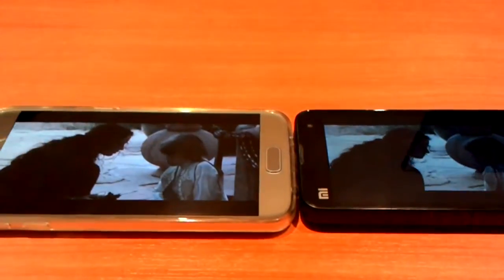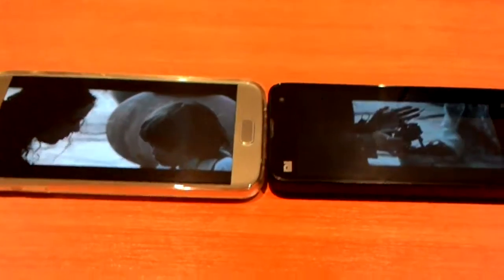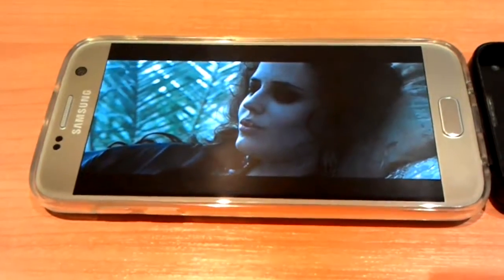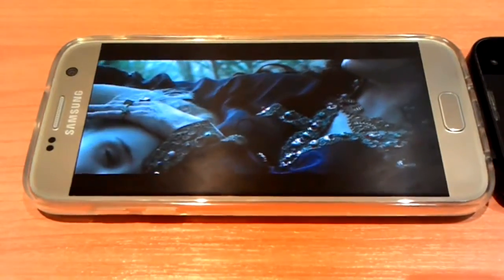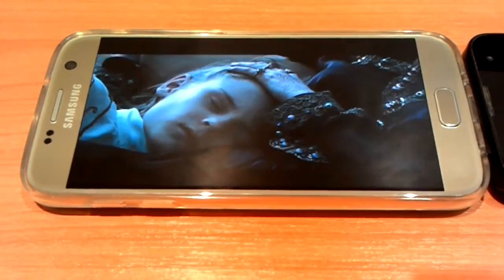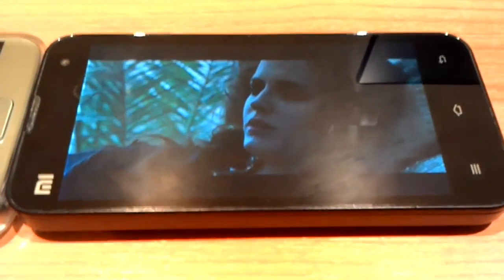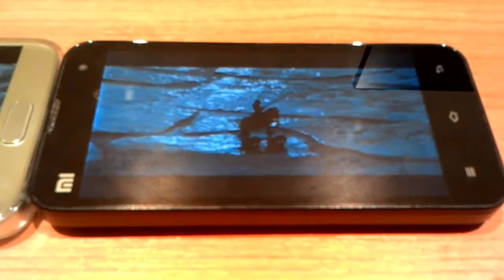So what can I say about this epic displays battle? Super AMOLED display — yes, some people love it, some people hate it. For me it's a little bit hallucinogenic with hallucinogenic colors: yellowish white color, greenish blue color, and many other issues. This is an IPS display, and I like it more than the Super AMOLED display because the colors are more natural.